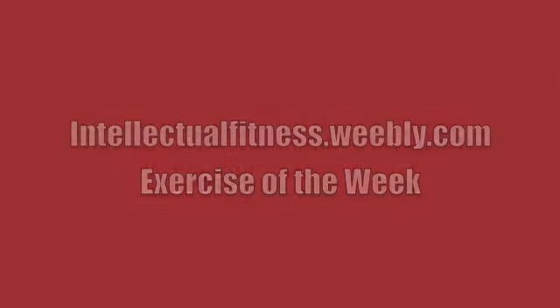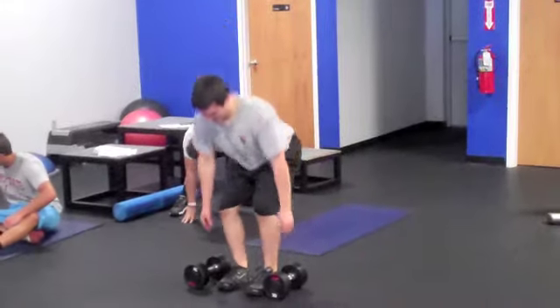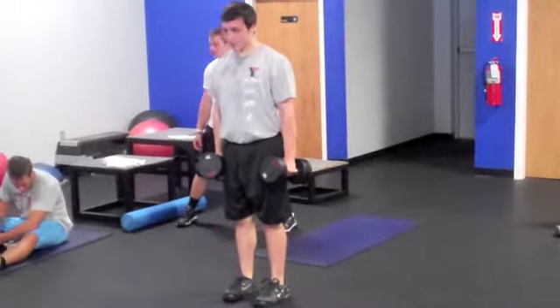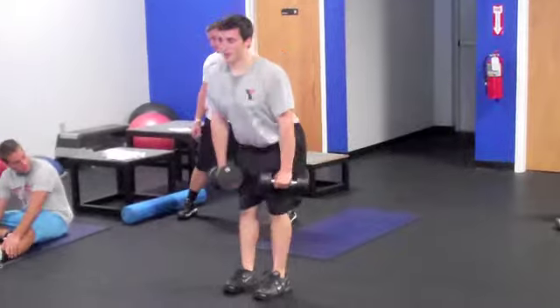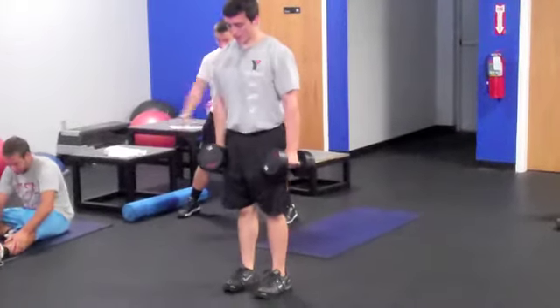Welcome to this week's exercise of the week. In this video, we will be demonstrating the dumbbell Romanian deadlift. To begin this exercise, you're going to pick up two dumbbells, holding them at your sides, and you're going to initiate the movement by hinging your hips back towards the wall behind you.